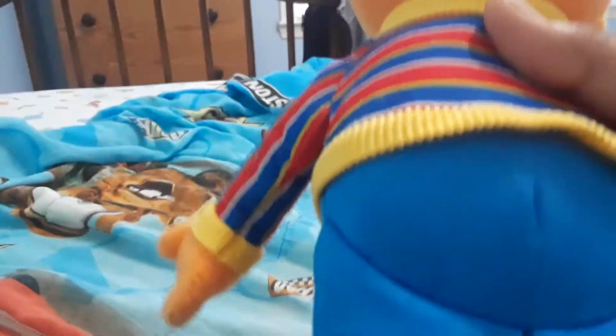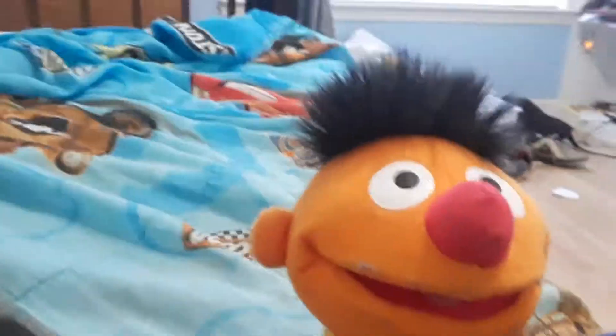That's a plush toy. Look at them — Ernie is your best friend. These are not like characters like Big Bird, Cookie Monster, or Animal, or Oscar, or all the characters, or even Snuffleupagus.